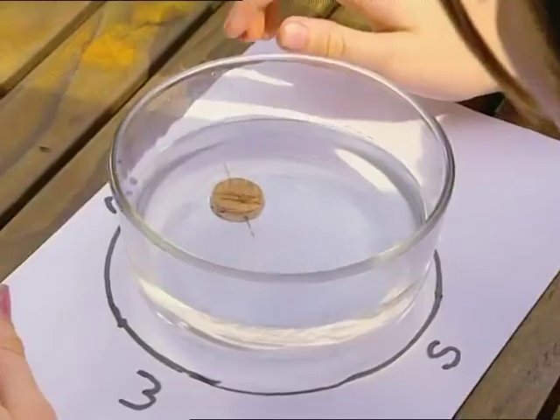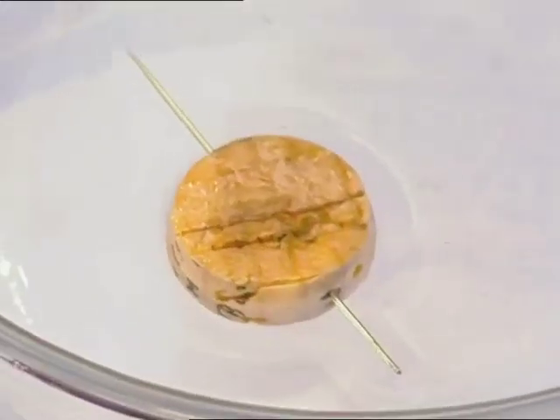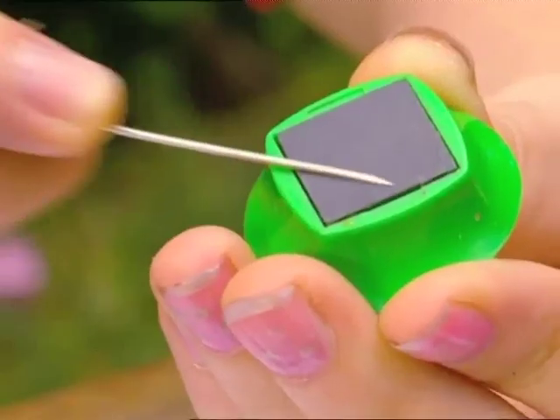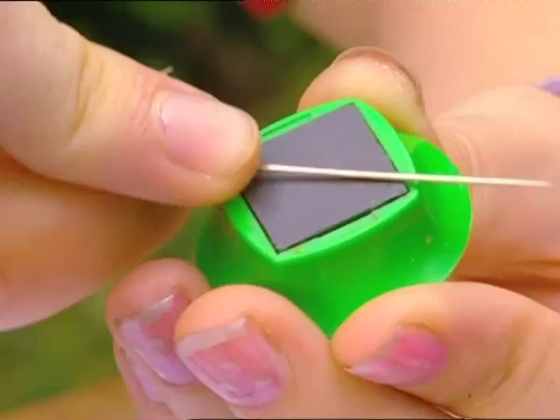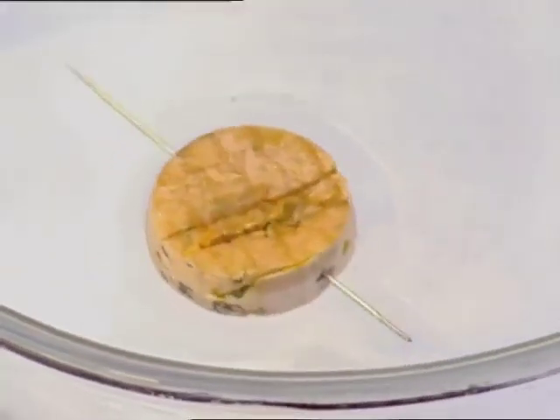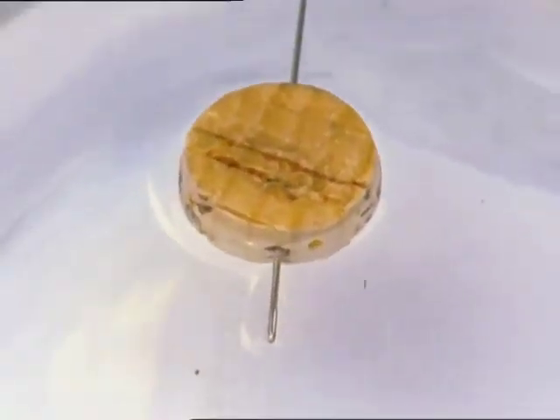And look what happened! The tip of the needle moves around until it points to the magnetic north. Stroking the needle on the magnet turns the needle itself into a magnet. Because the needle is then magnetised, it will behave like any other magnet does.